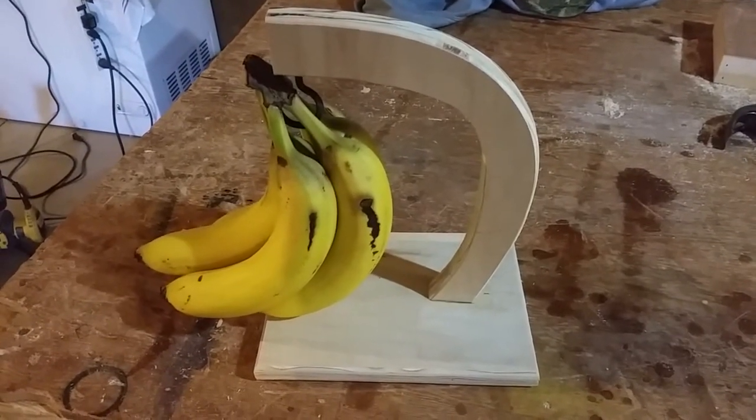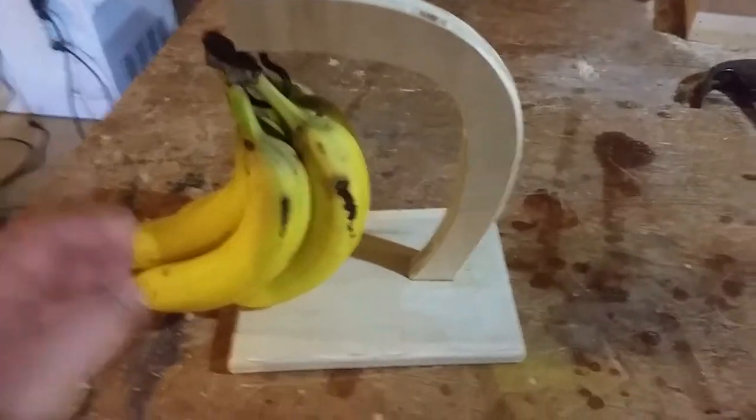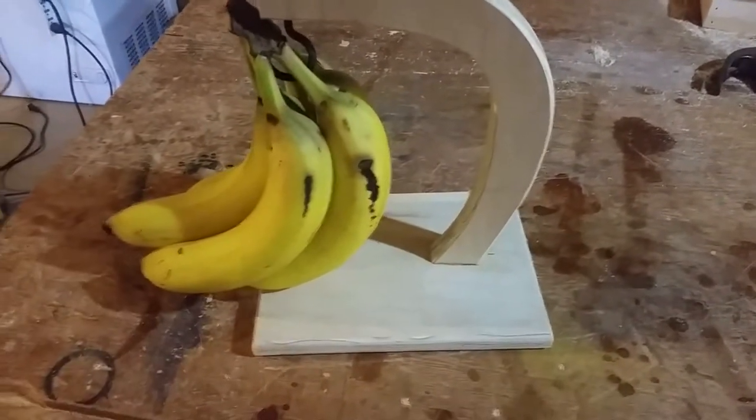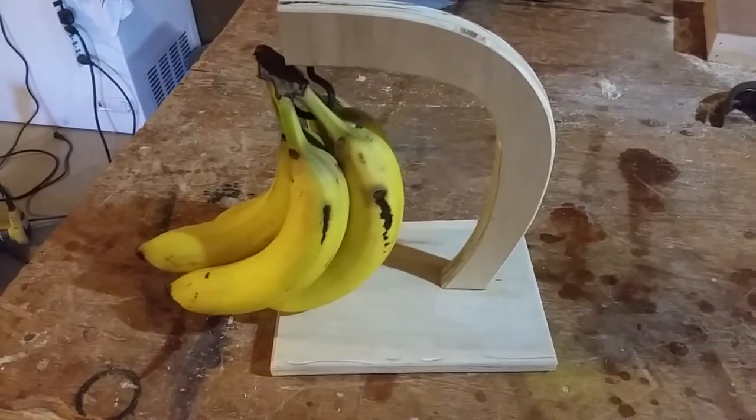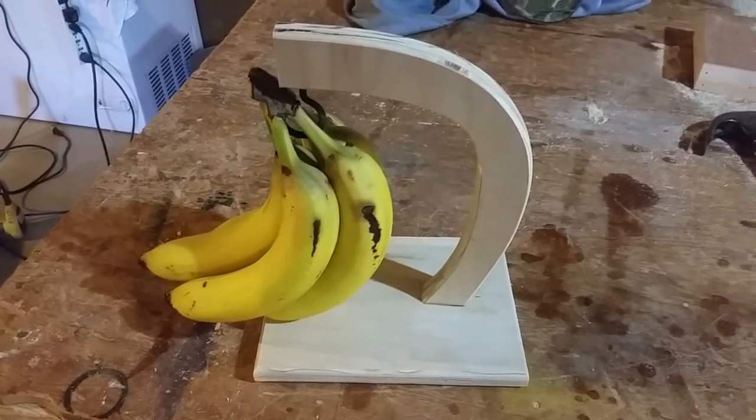Here's the latest project from the workshop. It's a banana holder — you can see they're hanging there just fine. My wife was going to buy one of these, so I told her I'd just build one.